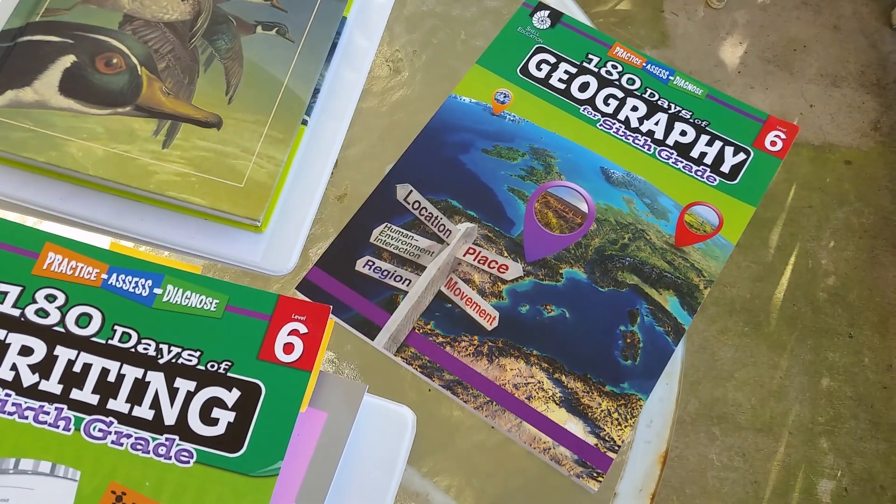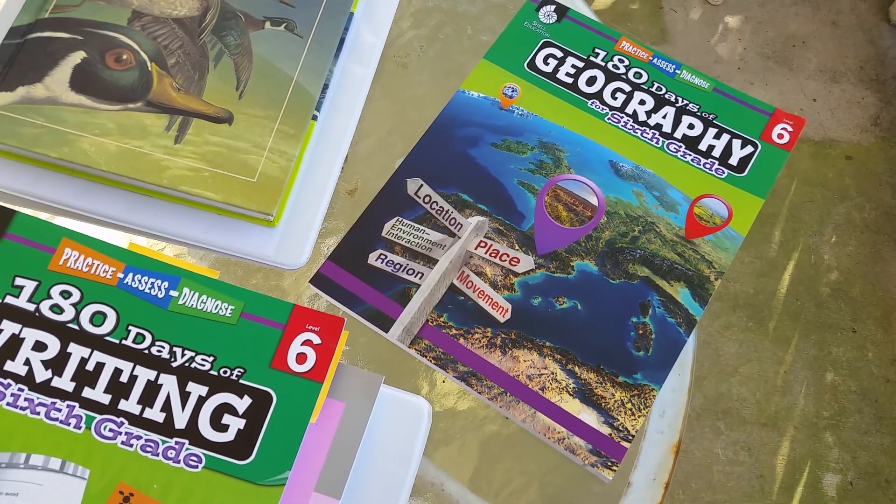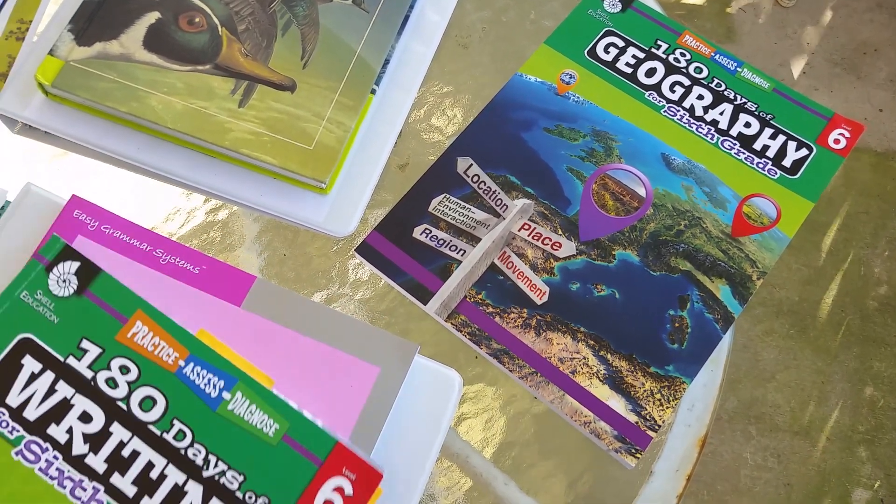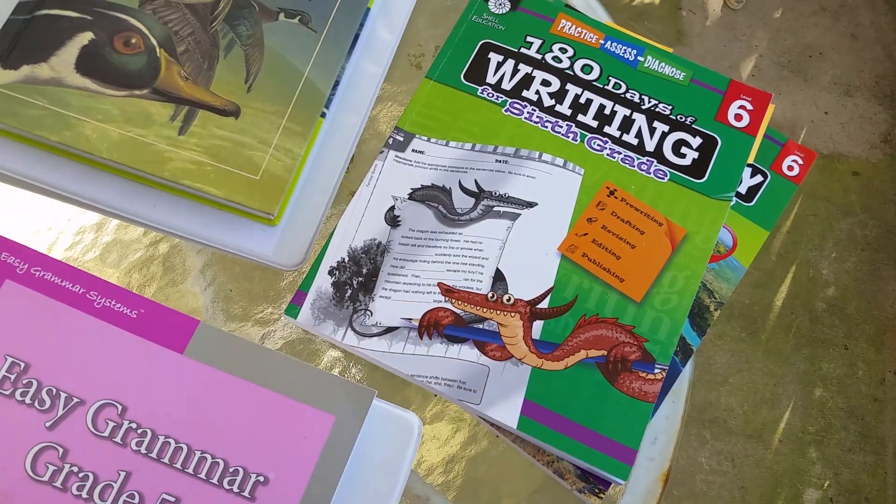We also have 180 Days of Geography, which is another workbook she picked out. She really likes doing workbooks, so that's what we got for her.